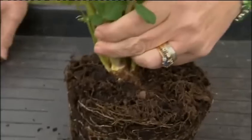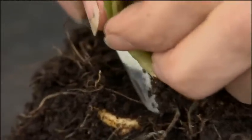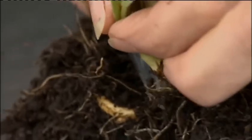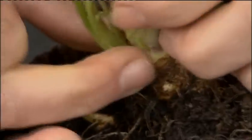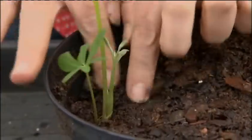Lupins don't come true from seed, so if you want the same colour that's growing in your garden, you need to take a basal cutting in February, March time. Expose the crown, and from here you'll see little shoots emerging. These can be nicked off and popped in some compost, and they will root up very quickly in February, March time.